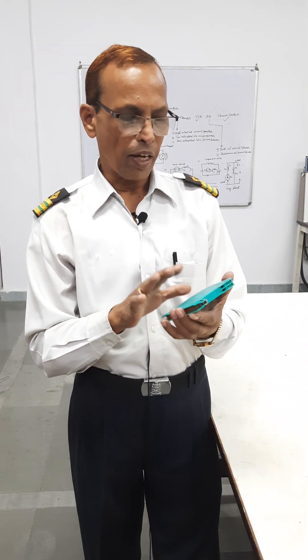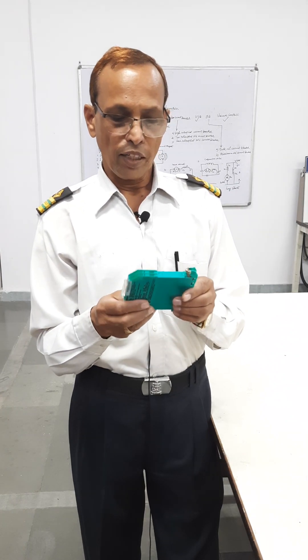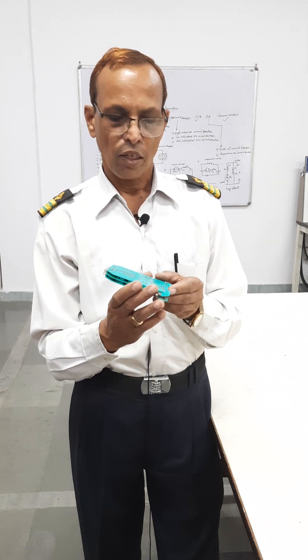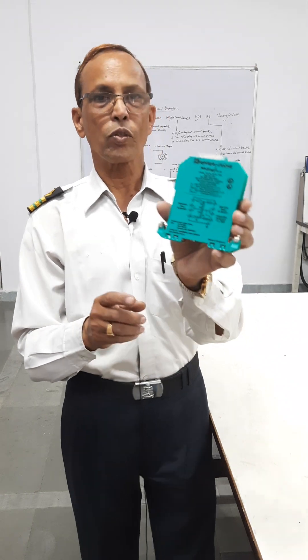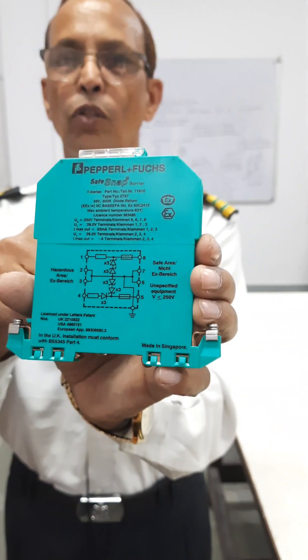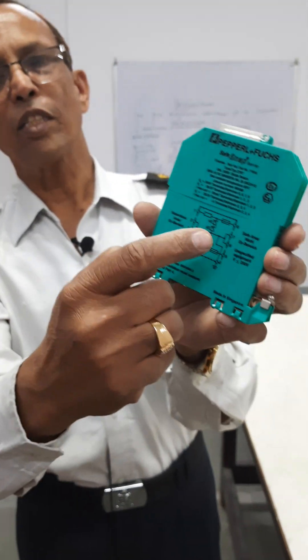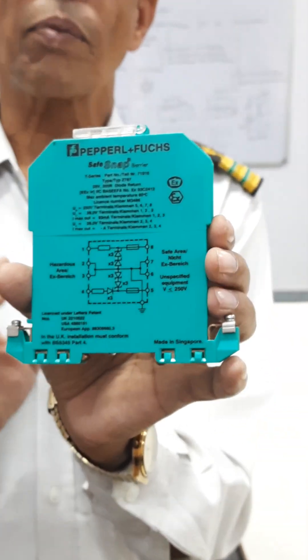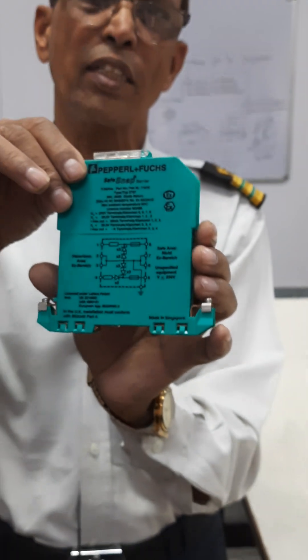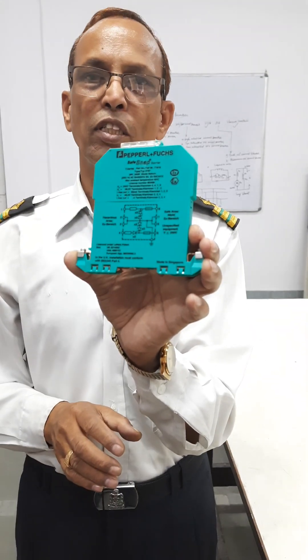It will break your circuit and your power will be cut off to the system. One thing we have to keep in mind: whenever there is a short circuit, this fuse — the fuse shown here — will blow off. When it blows off, you are not supposed to replace just the fuse. You are supposed to replace the complete assembly, because this is for one circuit.